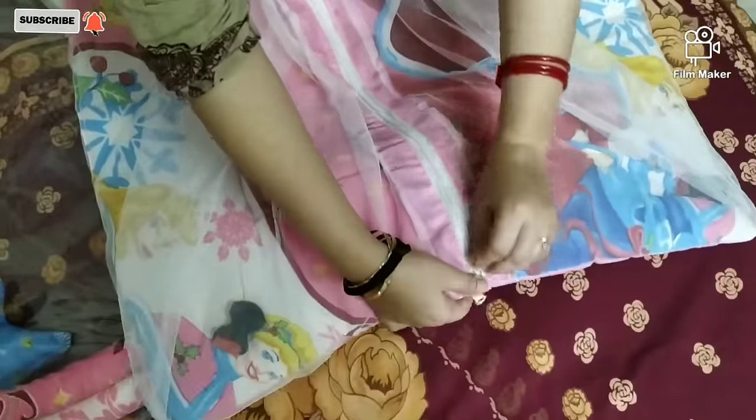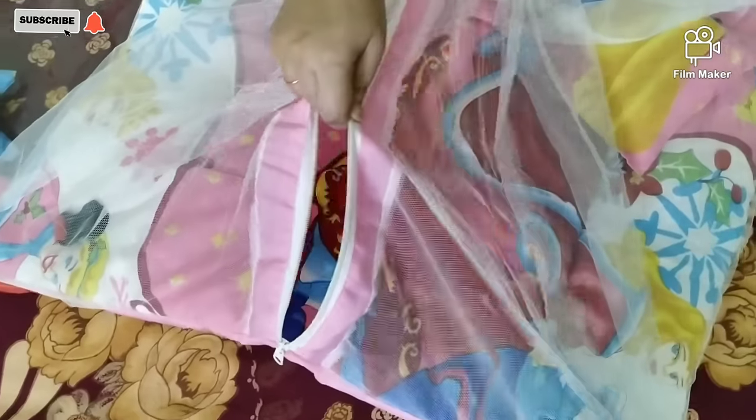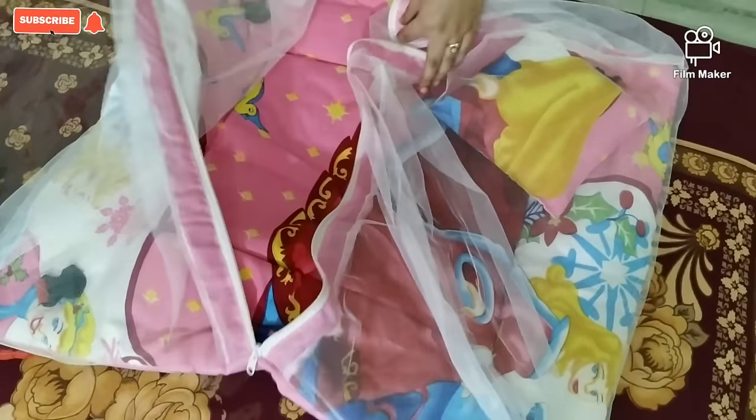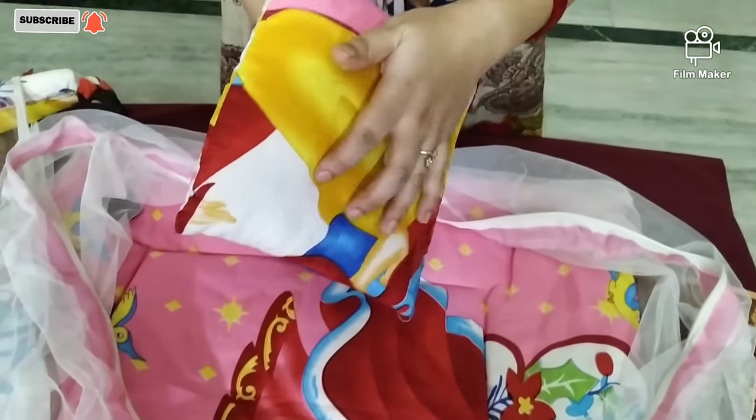First I will show you — it's a mat, the same as in the other sleeping bag. It has a zip but only on one side. It also has a pillow which is very soft.